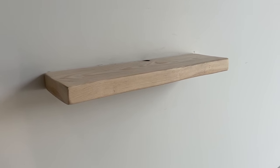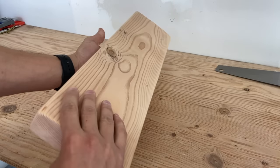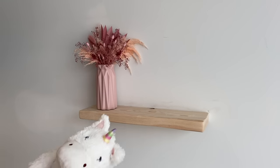Hey guys, my name is Blake. I make videos about DIY projects and today I'm going to be showing you how I made a smaller yet stronger floating shelf. The shelf is made using a simple 2x6 board, so it won't require much work to complete and is very beginner friendly.